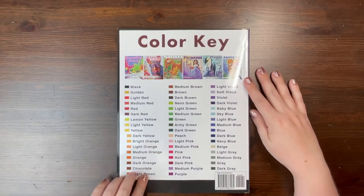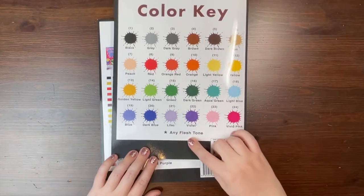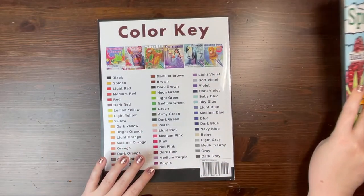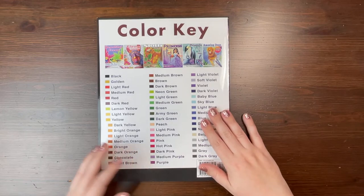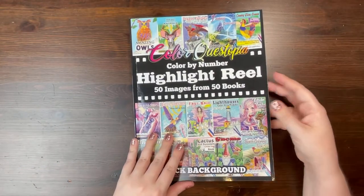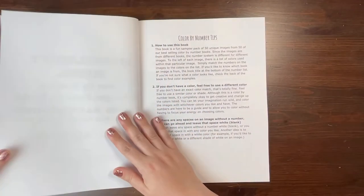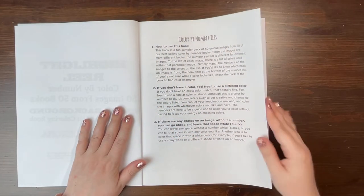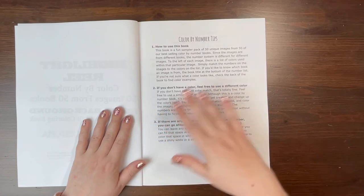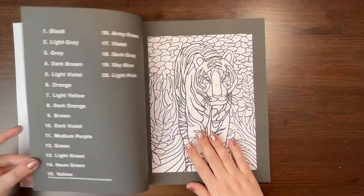They have a lot of their books listed on the back and front, and they have their entire color palette shown. If you're newer to the coloring world, you might be used to seeing ColorQuestopia with a standard 25 color palette. But prior to that their books actually had a different color palette for each book. They then went to a standardized 50 color palette, and now they've condensed it to 25. So what you'll see is each of these pages has a variation in the color palette listed. This is the black background version and they have a white background version available as well.